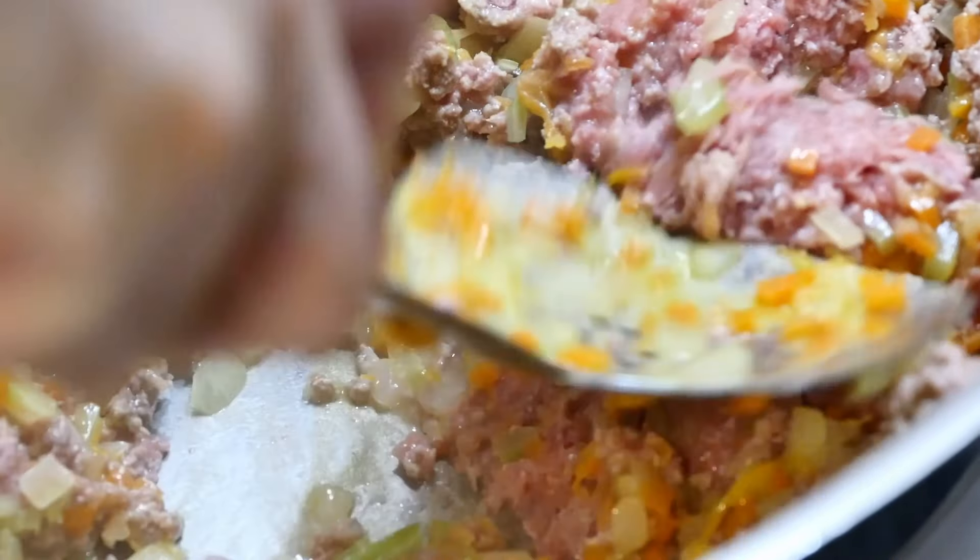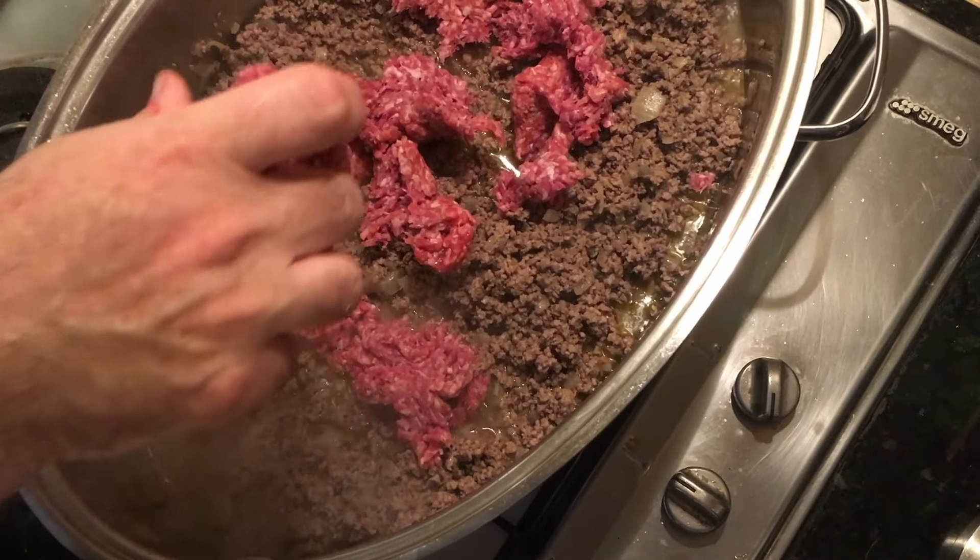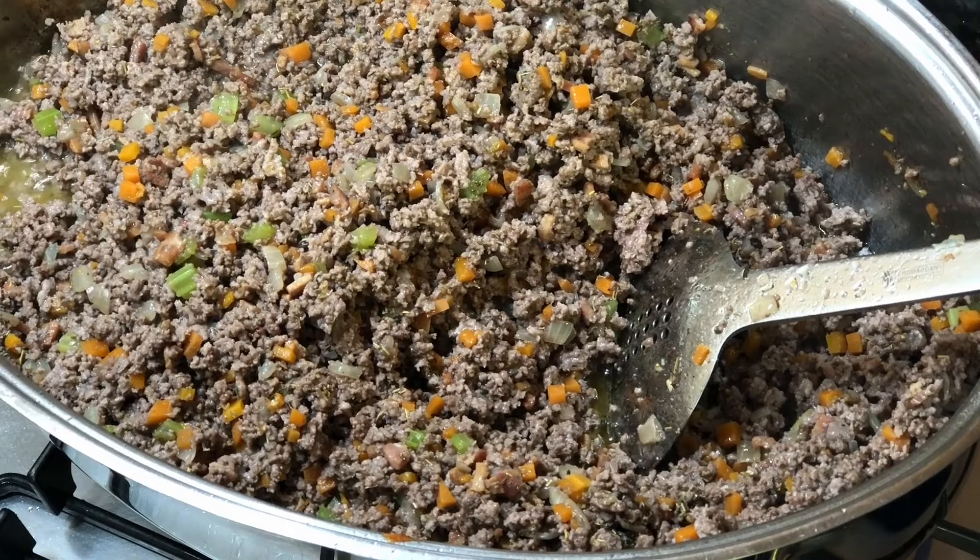This recipe is an authentic bolognese sauce with some optional add-ins that our family like. If you're interested in what is considered to be the absolute authentic ragù alla bolognese, there is a link below which will take you to the Bologna Chamber of Commerce website where the recipe is registered. Our family recipe is almost identical to this however.